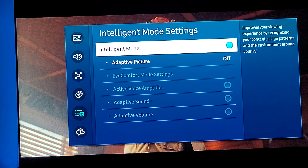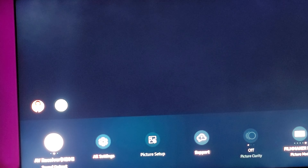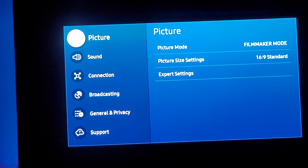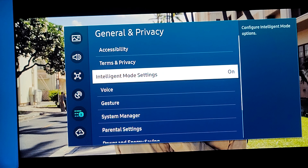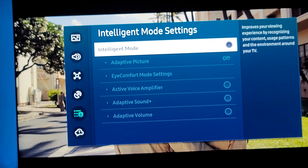That's PQ-2084 for HDR. For color space I have it set to Native. That's about it for my TV picture settings — I think it looks beautiful. One more thing I want to show you guys: we're going to go into Intelligent Mode settings and turn off some things. Some people say turning Intelligent Mode all off makes the picture look blue, so we're going to do a quick demo.